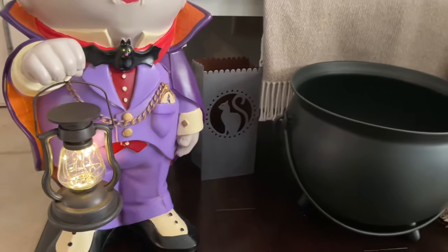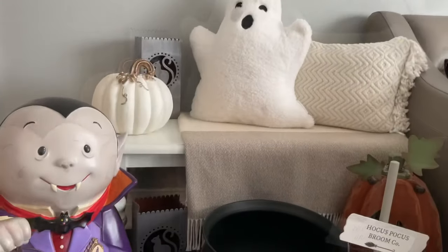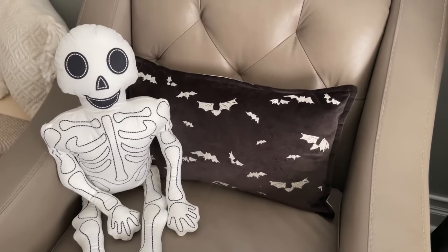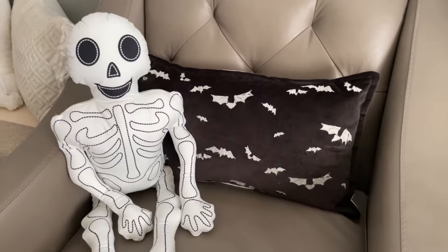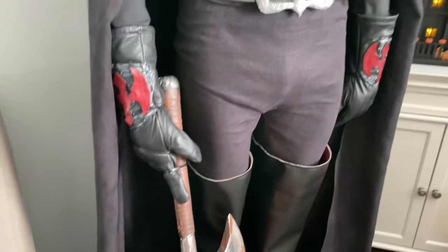The vampire greeter is just adorable — he actually had a companion they sold which was a Frankenstein, and I'm going to show him later in the video. I tried to find him online to link him; I did find one but he was a little pricey, though you might be able to find him from a few different places on Amazon. On my small chair I have my little skeleton pillow from HomeGoods and my bat pillow from Target.